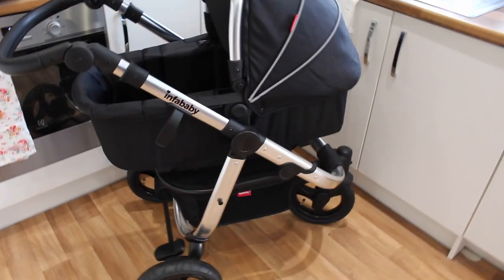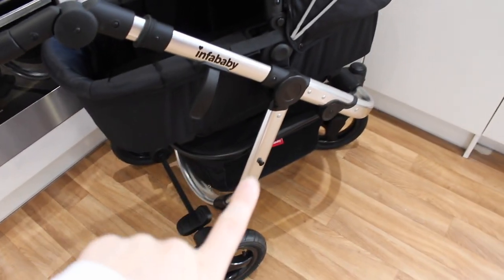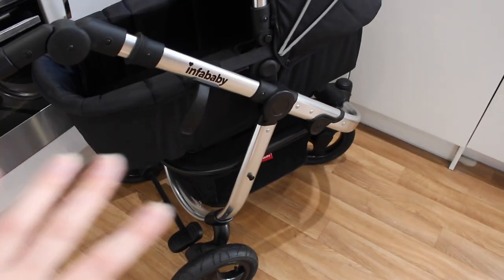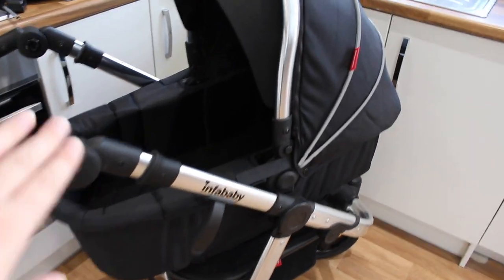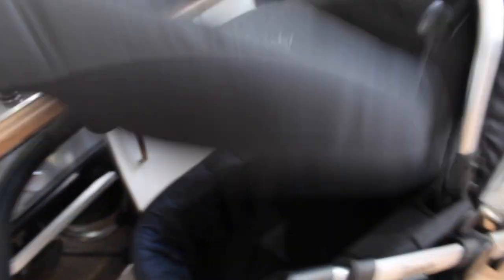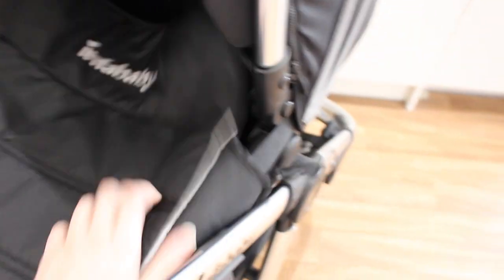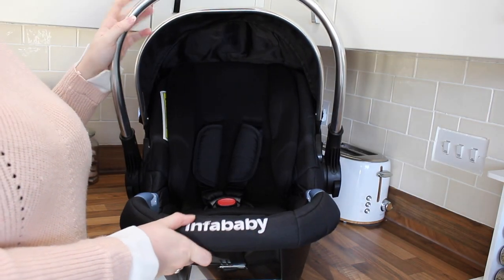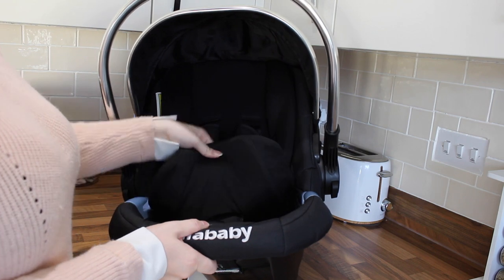When you buy the Infababy Ultimo, you get the basket at the bottom included, the frame and wheels, the cot with inserts and the little inserted mattress, the cover that goes over the top of the cot, and because it is a travel system you also get the car seat included.